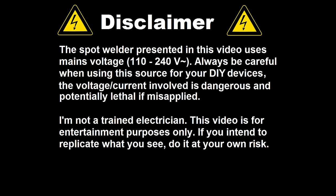Hello, today I built my own spot welder. There are a lot of videos on how to do this on YouTube, so I decided to give it a try.